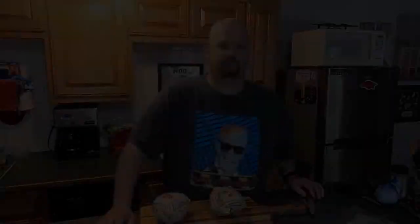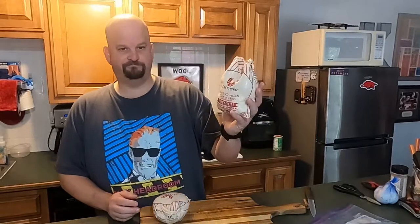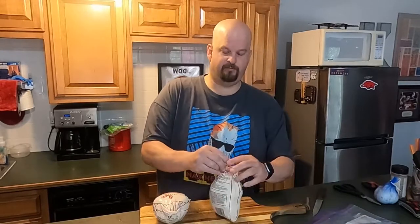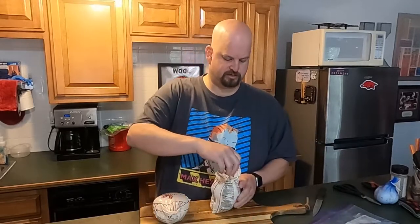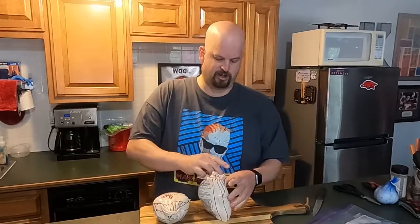Watched a bunch of videos. People do it a lot of different ways. So here we go. We've got a couple of Cornish game hens here. First thing I do is cut them out of the packaging. I've been thawing them overnight — had them in a Ziploc bag just to thaw. And I'm going to put them right back in that Ziploc bag to do the brine.